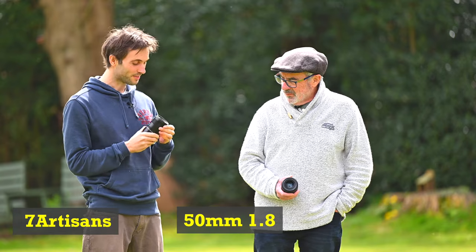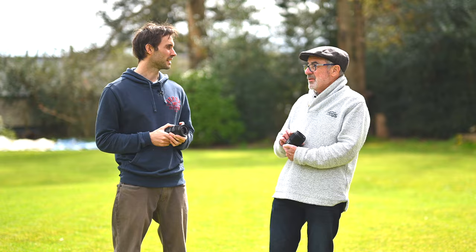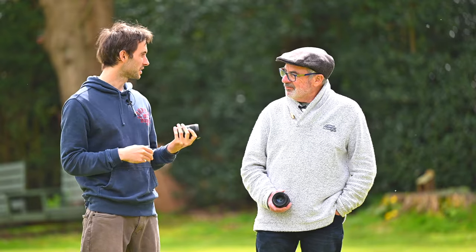We're going to put it through its paces today and it's got really tough competition — the Nikon 50 f1.8, which is one of their first lenses but one of their sharpest and best value for the price. I don't usually start with the price but this is the main feature of this lens — it's cheap.